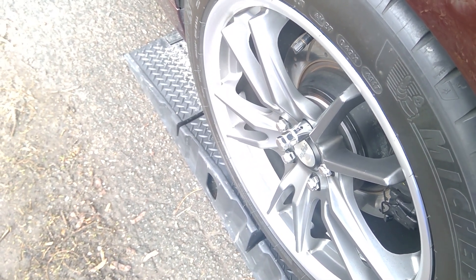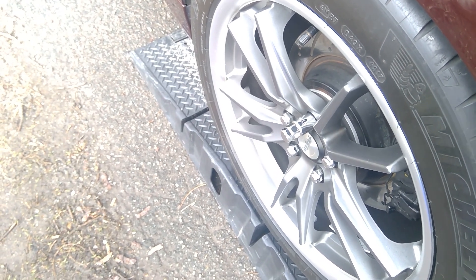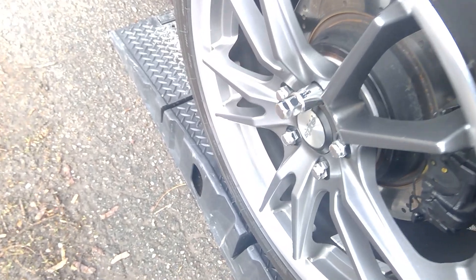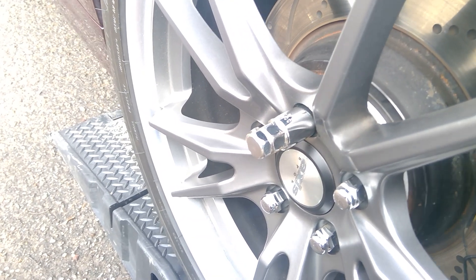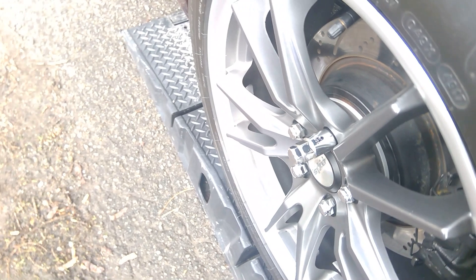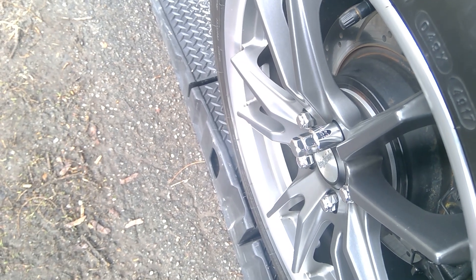So technically I'm safe to drive on the street, but to race with six turns — I'll think about it. I definitely would not do a half-mile with that. Once it's torqued at 150 pounds it's not going anywhere, but you don't want to create unnecessary stress on the bolt itself.